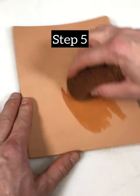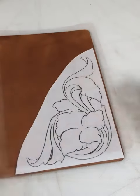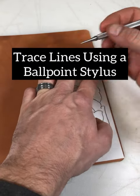Step five, wet your leather down. Step six, trace your lines using a ballpoint stylus.